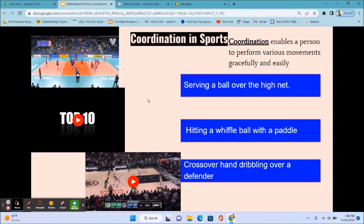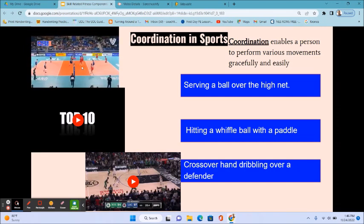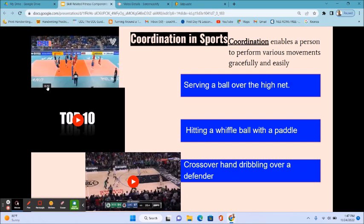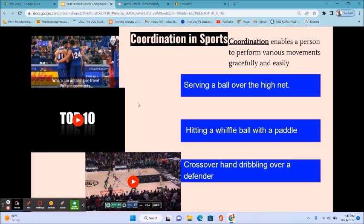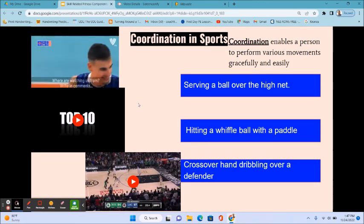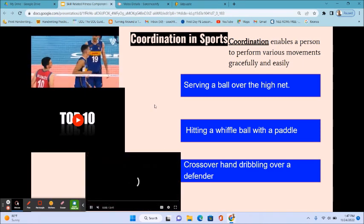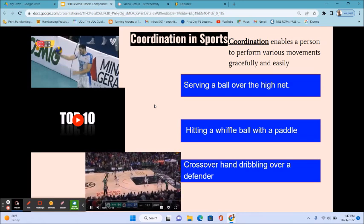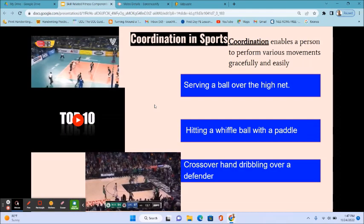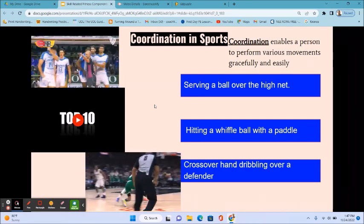In volleyball, as you can see in this top video, serving a ball requires hand-eye coordination — using your hands and your eyes at the same time to perform a specific skill. In basketball, dribbling is also an example of hand-eye coordination, and shooting the ball is also an example of hand-eye coordination.